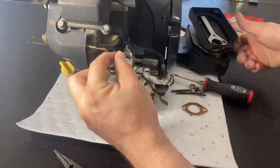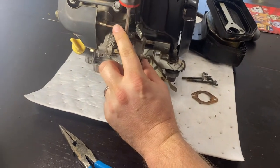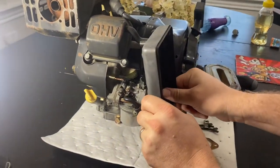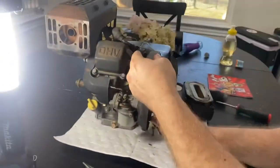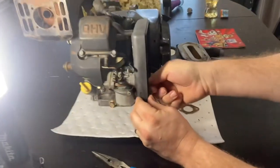Everything is back on. Oh, we forgot to put our jet back in — put your jet back in the top. We're going to put your air cleaner cover back on — the back of the case I should say. Make sure that lines up. Make sure you've got your thing back up on top. Two 10mm nuts go on. Pretty self explanatory after that.